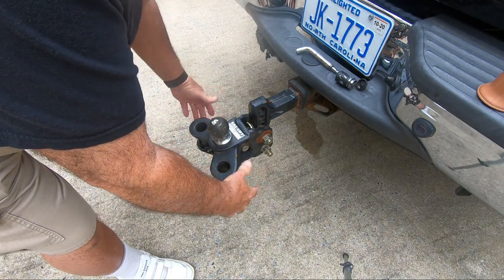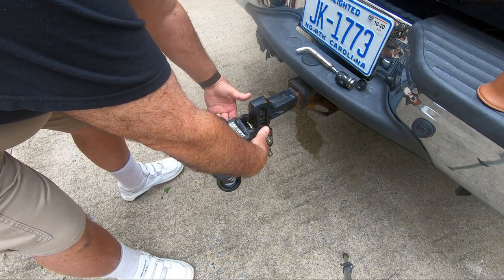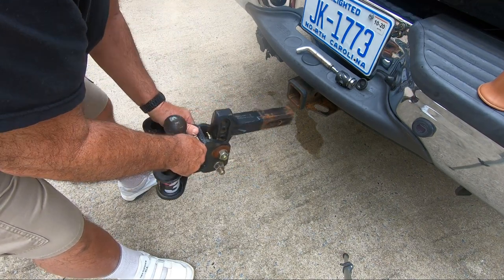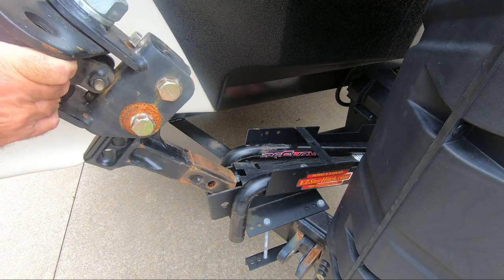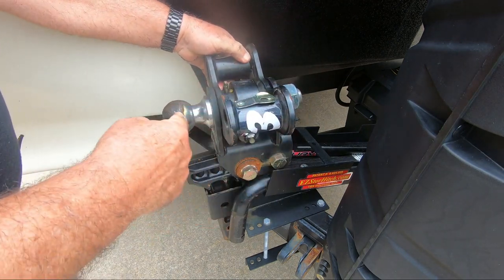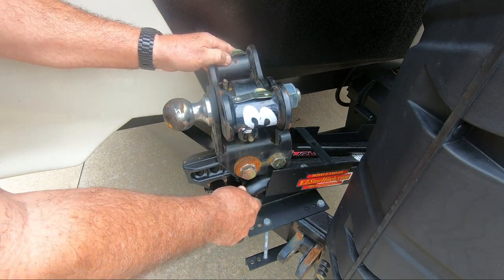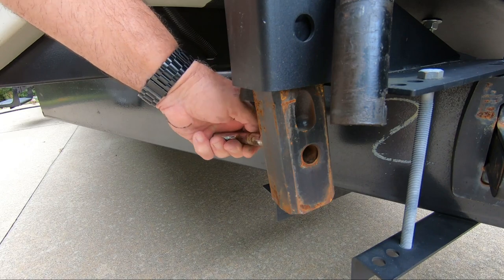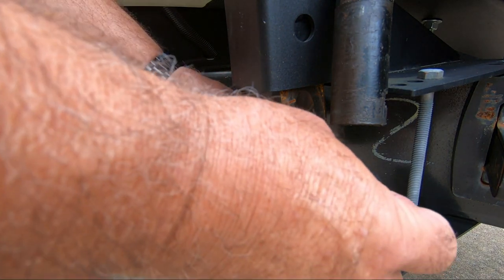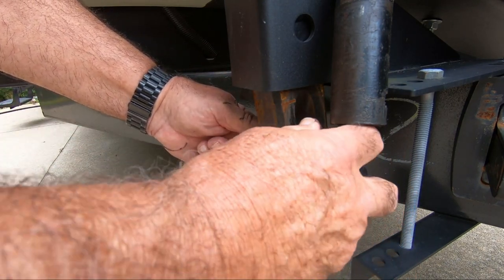Now we remove the hitch. I don't want to touch up here because it's greasy, and I don't want to touch the ball — it's greasy. So basically what I do is grab it right in here and lift it out — very simple. It's very important how you install this: put it like this, and the ball has to go out. All this has to go in so it locks these bars into place — no one can steal that. The next thing I do is slide this pin in right here and install my lock, and no one can steal my hitch.